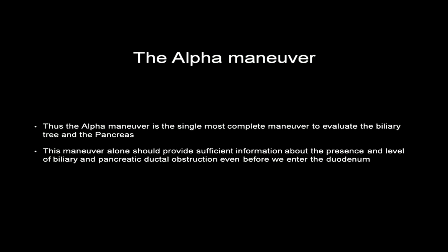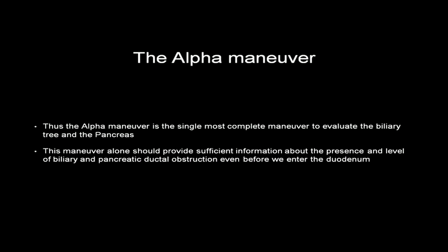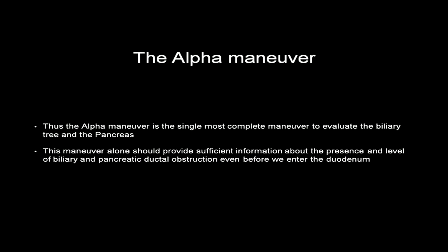The alpha maneuver is the single most complete maneuver to evaluate the biliary tree and the pancreas. This maneuver alone should provide sufficient information on the pancreas and the level of biliary and pancreatic ductal obstruction, even before we enter the duodenum.